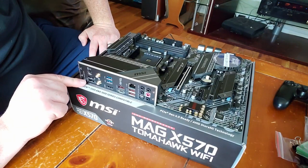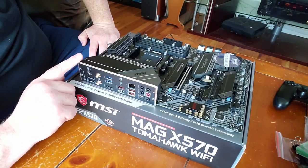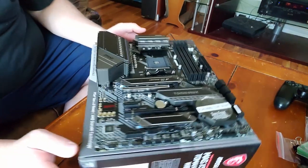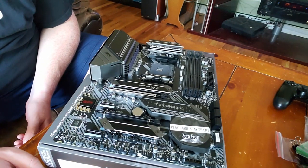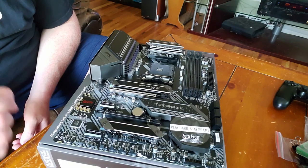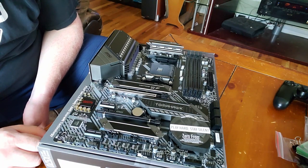It does have a BIOS button and it does have BIOS flashback on it — that's something I've never used before on any motherboard, but if you guys are hoping it has it, it does. So hooray for those of you who were hoping for BIOS flashback capabilities.